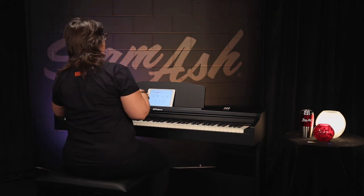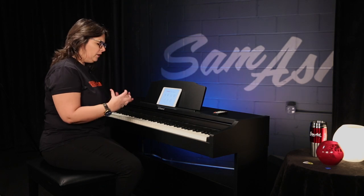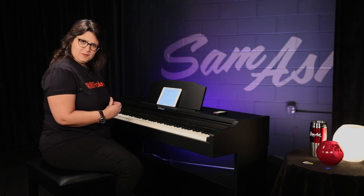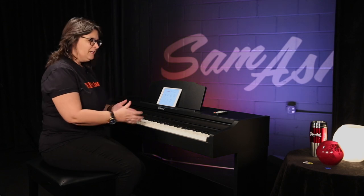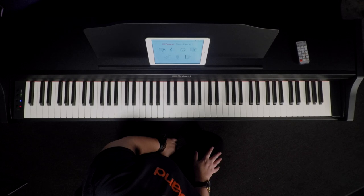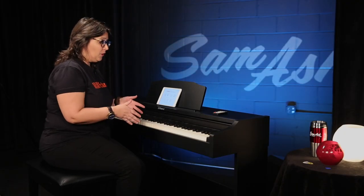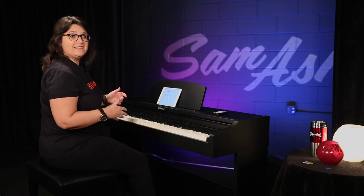All this Bluetooth functionality is so wonderful, but first and foremost, the RP-102 is just a wonderful pianistic instrument that's capable of so much sound and so much color. It's a beautiful cabinet that works well in a home or even a small apartment. This is the Roland RP-102, and you can find out more about it and purchase it at Sam Ash.